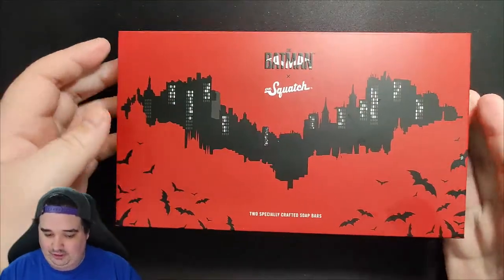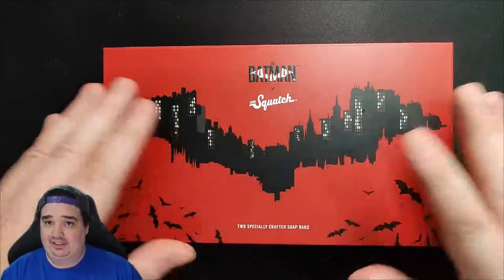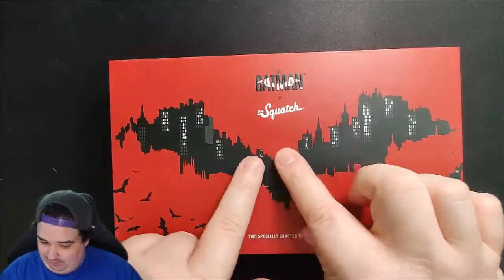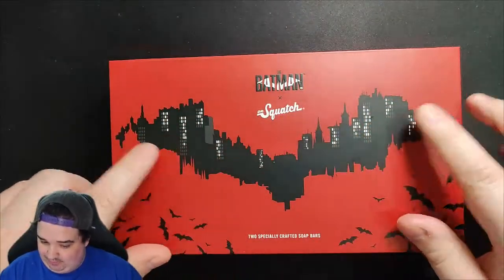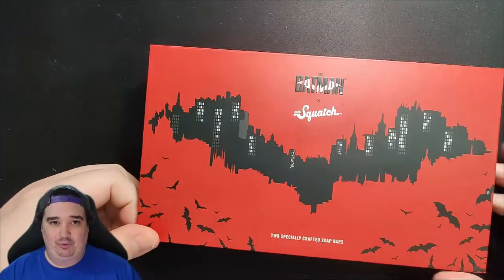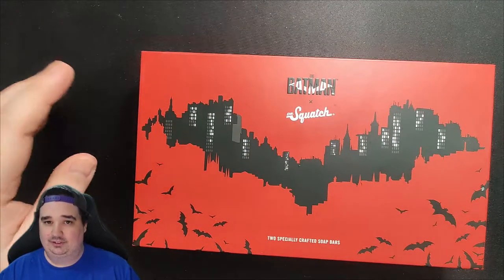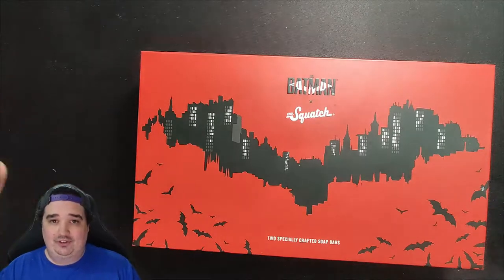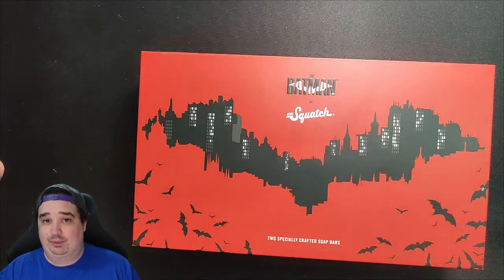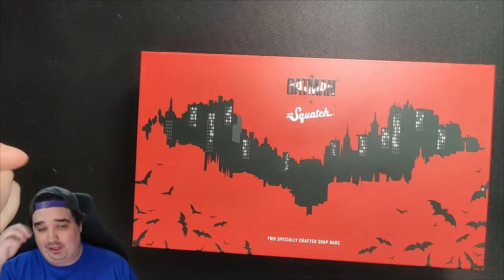So here it is, ladies and gentlemen — the Batman X Dr. Squatch, here in all its glory on the box. Batman here, Batman up there, two specially crafted soap bars. Disappointed we didn't get a Penguin bar. We could have probably stretched out two or more bars, but it is what it is — could have been licensing costs. I really did like the light versus dark side for the Star Wars box. I thought that was really cool.